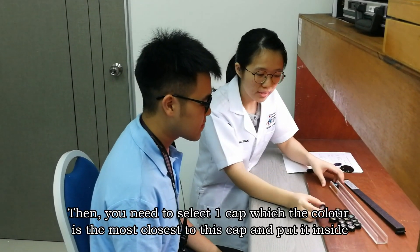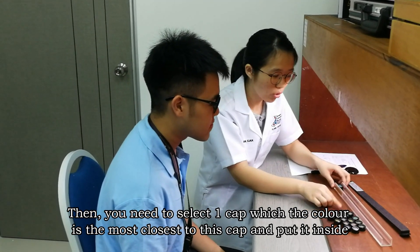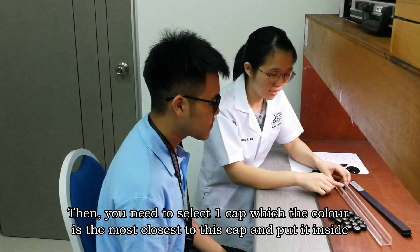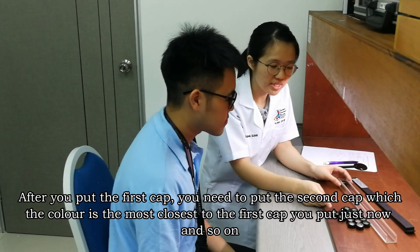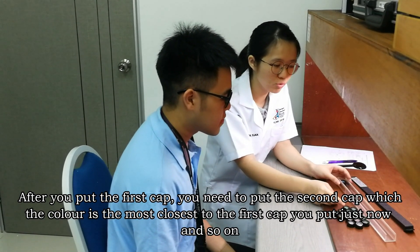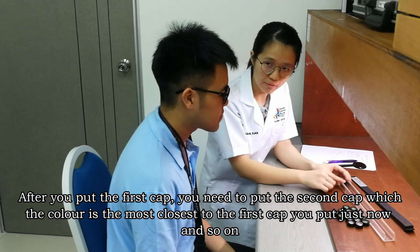Here is the reference cap. You need to select the color cap whose color is closest to this reference cap and place it inside. Then after you place the first cap, you need to place the second cap whose color is closest to the first cap, and so on.